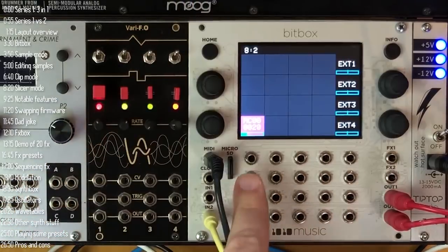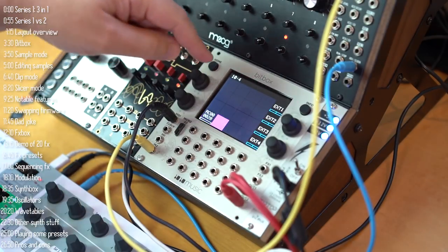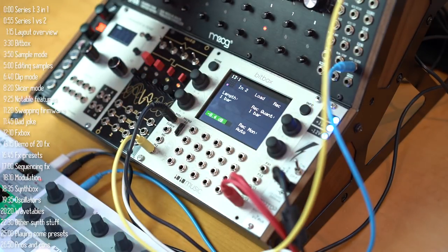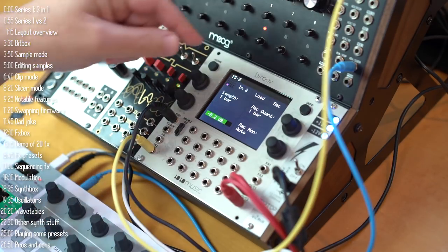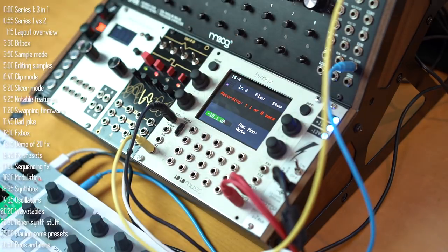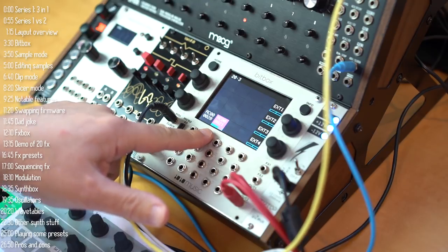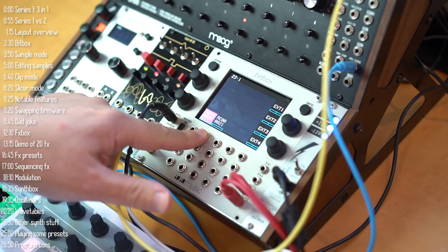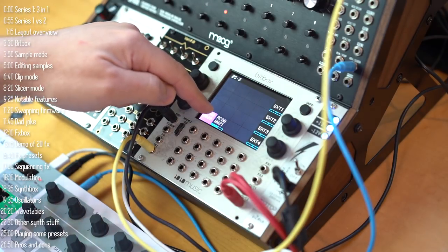Now I've got that loop going. I'll lower the volume and create another one. I change some knobs on DFAM to get a different pattern, then record it. I've got it set to record one loop and stop, but I can also have it restart immediately. Now I've got loop number 2 playing in sync with loop number 1 — a really cool way to create loops and play them either alone or together.